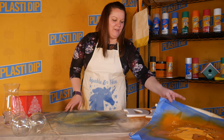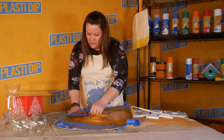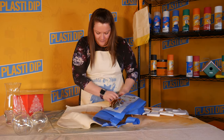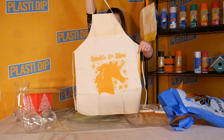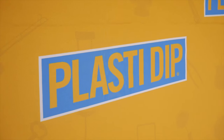Let's take a look at how the apron turned out. And there you have it — a little pumpkin spice unicorn.